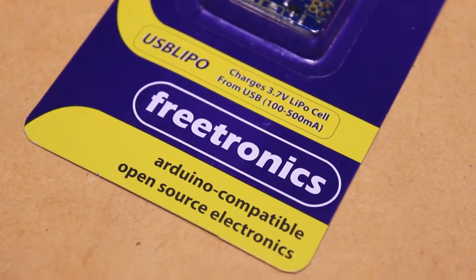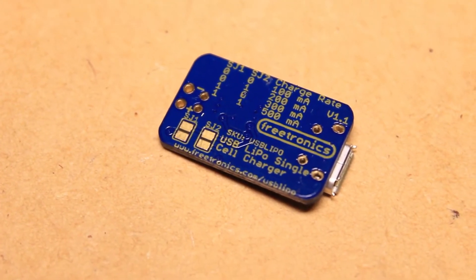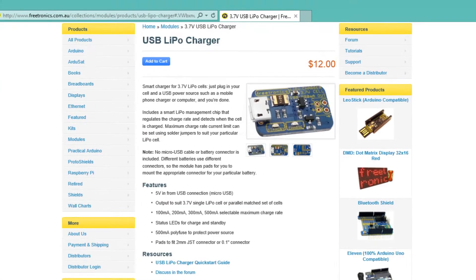This board allows you to charge a single cell 3.7V LiPo. The board allows you to select the maximum charge rate of the cell by soldering a combination of the pads together on the back of the board. The combinations and charge rates are available from the product page on the Freetronics website.